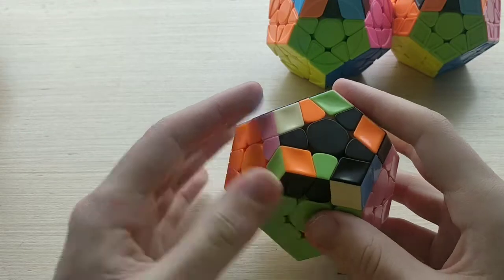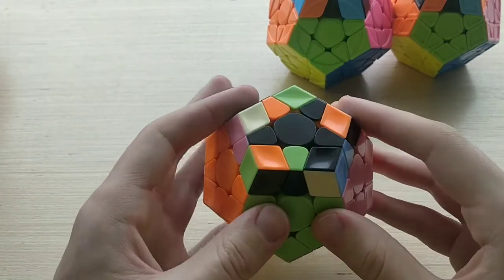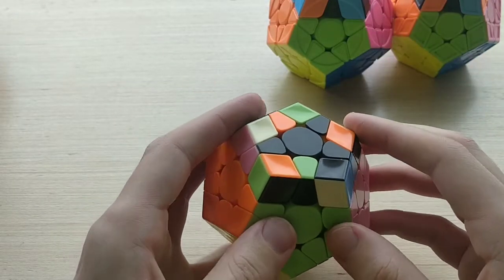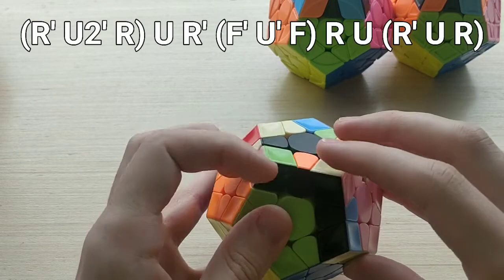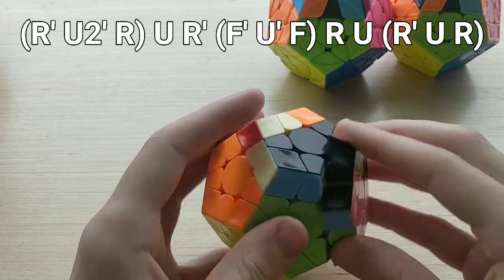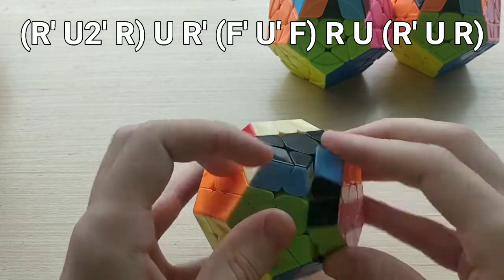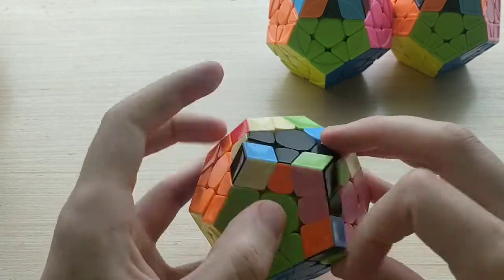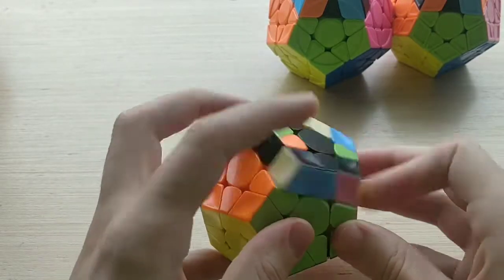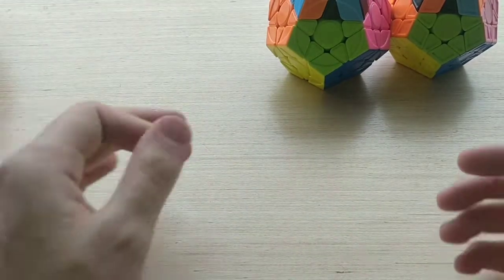19B- is a little bit longer but I find I can achieve faster TPS on it because it's a little bit more ergonomic. We do it from this angle with the bar in the back left-hand side. The algorithm looks like this: R' U2' R U R' F' U' F R U R', which we drag with our ring finger R. I probably find this to be my favorite set 19 case — very consistent and reasonably fast.